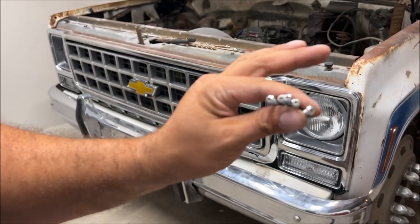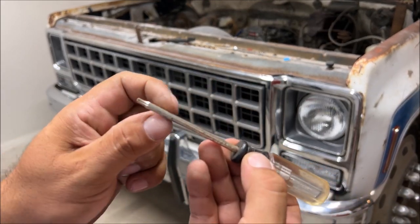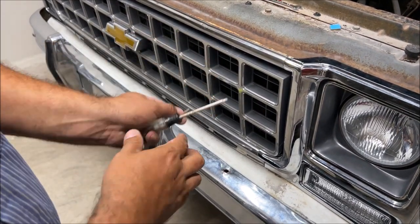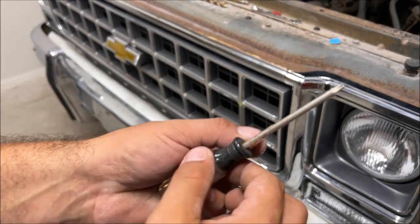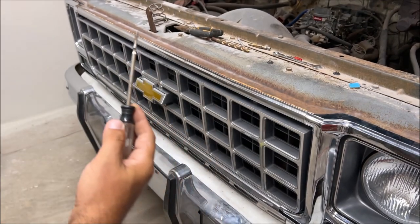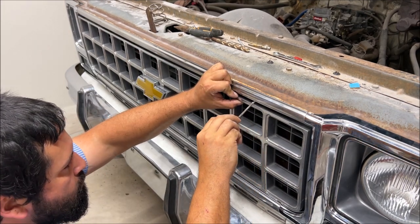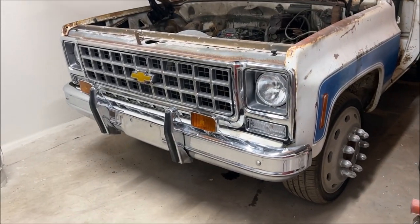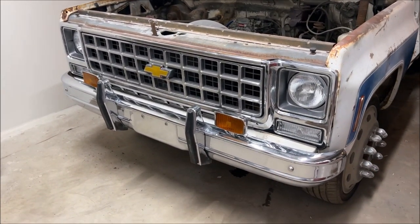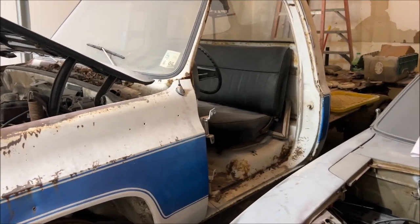Putting the grill on with T15 small head screws — the T15 is skinny and it's going to fit through there. You're going to have a super difficult time trying to get a number two Phillips in there, so use a small head number one Phillips or T15 if you have them. Remember to put the ones in the center first. We are putting all this on the old dually because I'm going through my parts trying to get everything together so I can start throwing stuff away or giving away what I don't need.